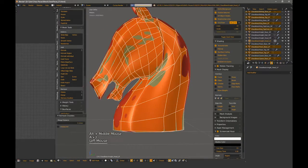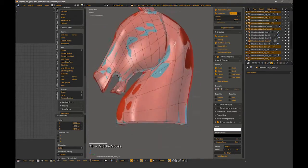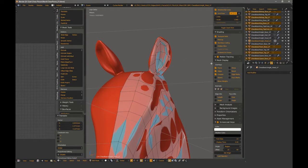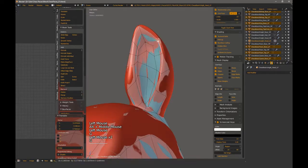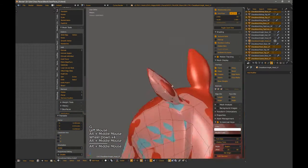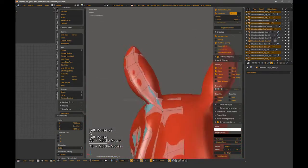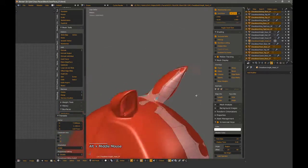The controls I normally use when optimizing my mesh are collapse, segment dissolve, and slide. To collapse verts or a segment, just select and hit Control+V, select merge, and then collapse. To dissolve, you can select the segment or loop and hit Control+X. To slide, you select the edge or vert and hit GG. Make sure to select all and remove doubles to keep everything clean.